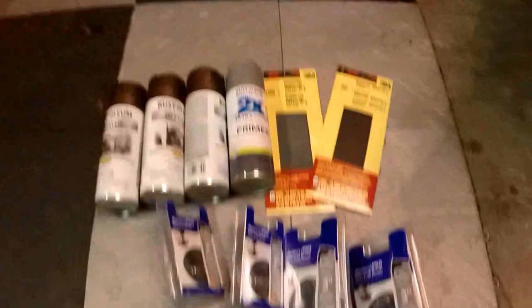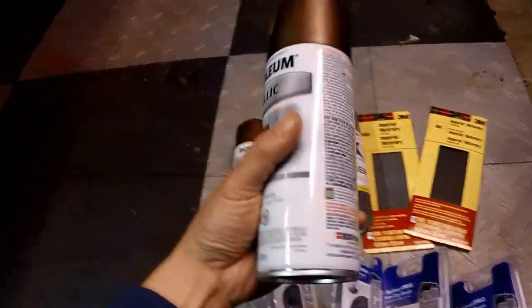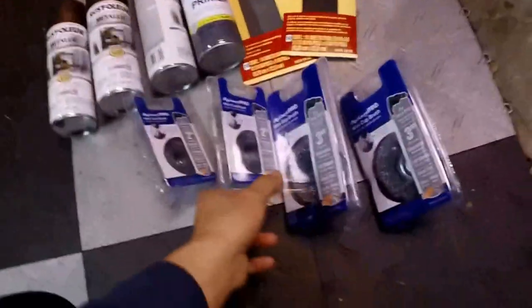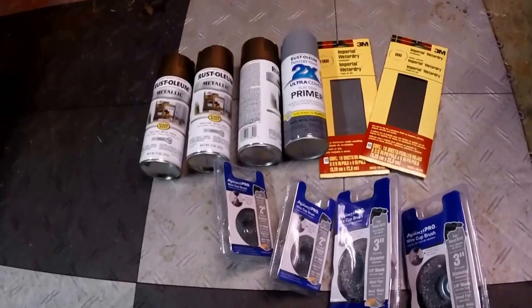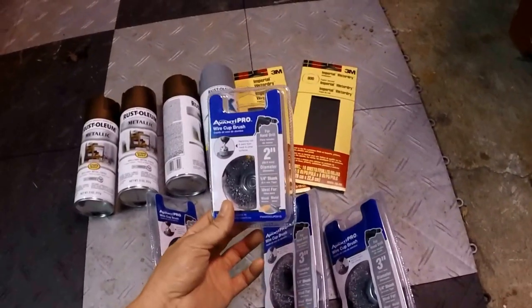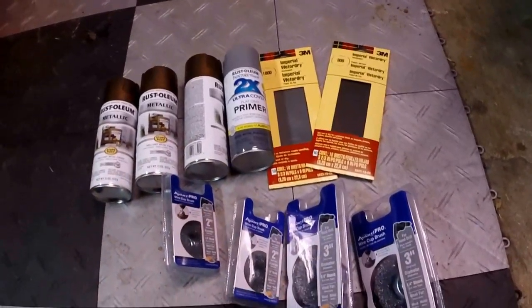So this is what I bought from Home Depot. I'm going to go with the metallic dark copper — I think the copper will look great on a black car. I'm going with one can of primer, three cans of paint, some wire cup brushes, and some sandpaper. You can spend more or less depending on how many cans you go through, but all of this cost me just about 50 bucks.